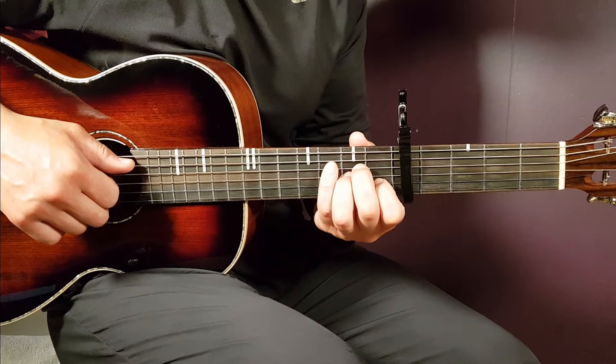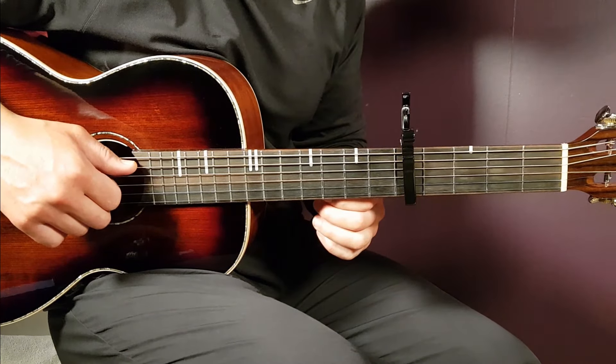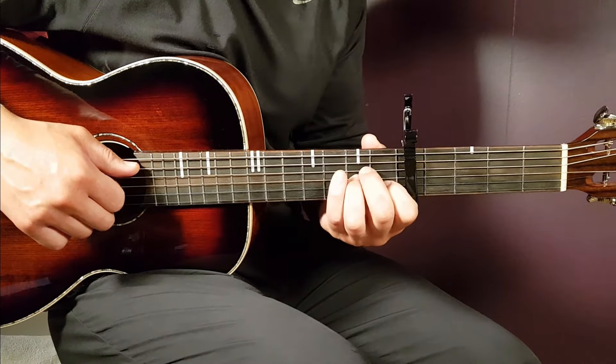We're going to look at this one with the capo set on the fifth fret. That's the best scenario, absolutely. So put that capo on the fifth fret and let's go with the chords.